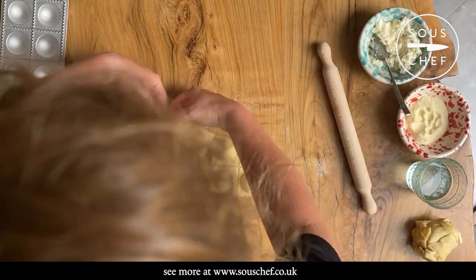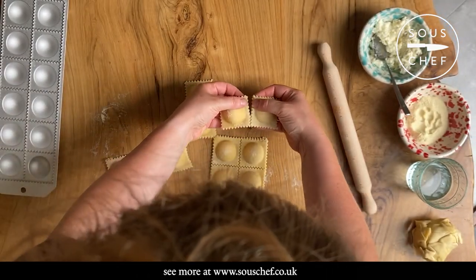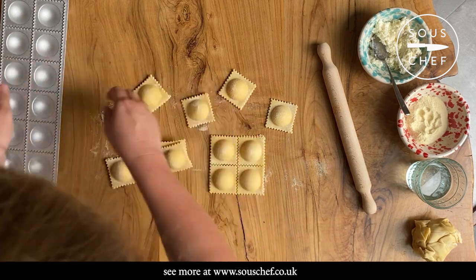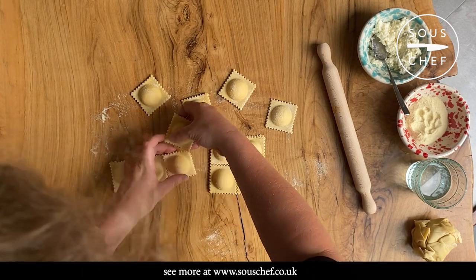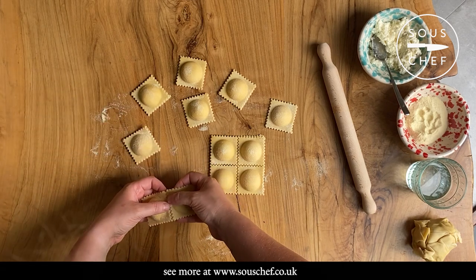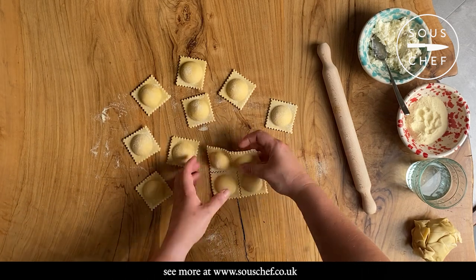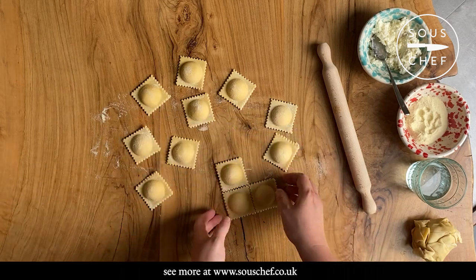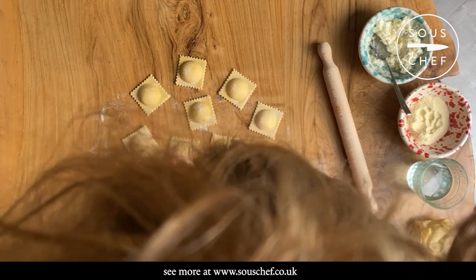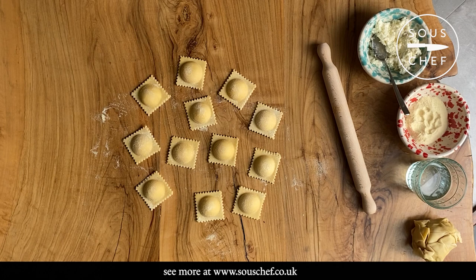Give it a little tap and out they come. You will need to give them a gentle pull to get them to come apart. The lovely thing about using a ravioli tray is they just come out so perfectly — because of the indentations, you get these beautiful semi-spherical mounds which you just don't get when you do them with a pastry cutter by hand. Then they're ready to go. If you're going to store them, dust a tray with some semolina and place them on there — they'll keep in the fridge for a day or so, but they also freeze really well. Just put them in the freezer and add a couple of minutes to the cooking time.